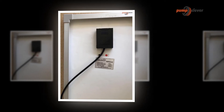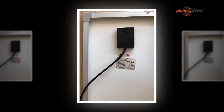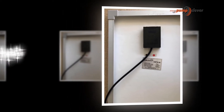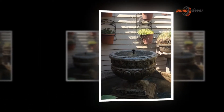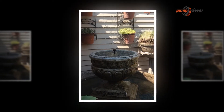Some time ago, in the event that you needed a fountain in your little lake or water basin, you fundamentally needed to run the thing off of power. That constrained both where you could really keep the pump or fountain, involved running unattractive lines to where it was connected, and also accompanied the danger of electric shock for people and creatures alike.